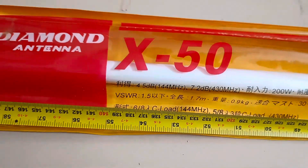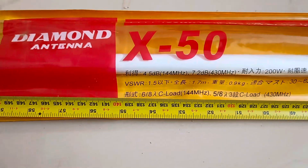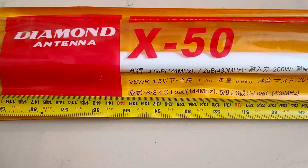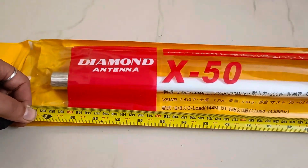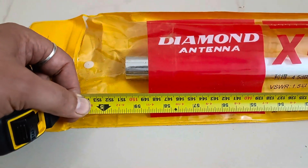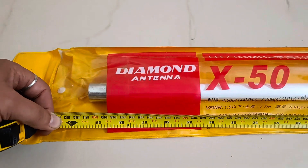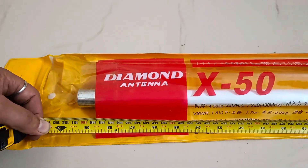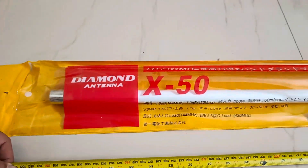This antenna supports dual bands, and it is very difficult to construct a dual band antenna for UHF as well as VHF radios. If I measure it, the distance is approximately 5 feet. These actually come from Japan, and nowadays you can also get some antennas from Taiwan, but this is the original from Japan.